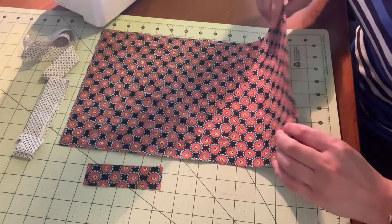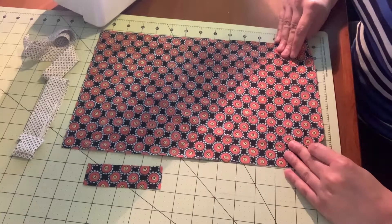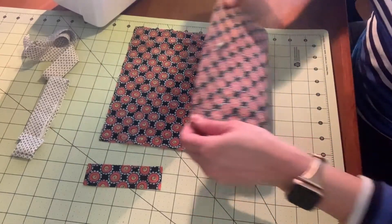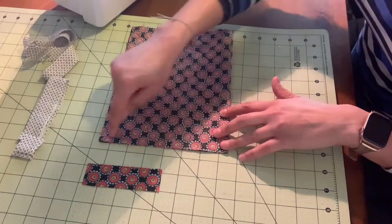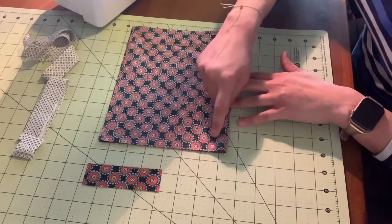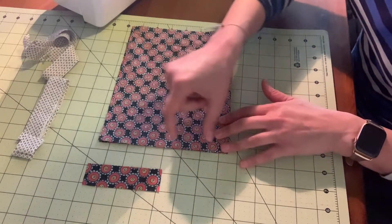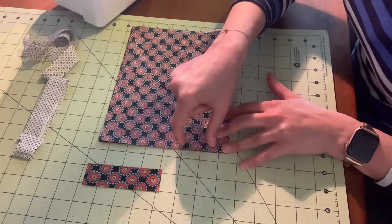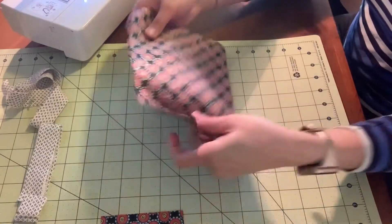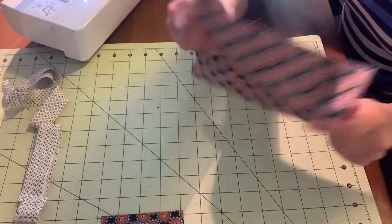For your first step, you'll take your 9x14 inch piece of fabric and fold it in half right sides together. Next, we'll sew around the open edge using a quarter inch seam allowance, and you'll want to leave 1 to 2 inches open so we can turn it right side out. So let's go over to our sewing machine and get started!